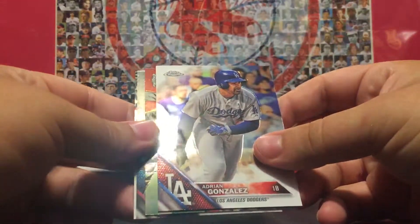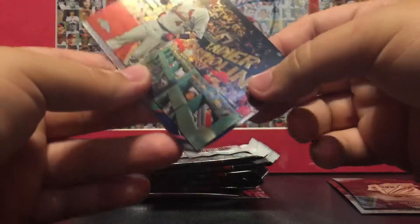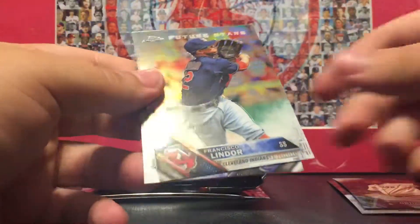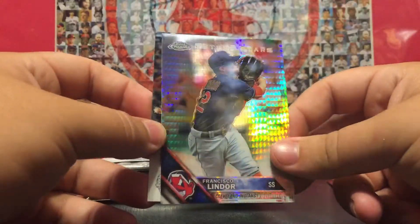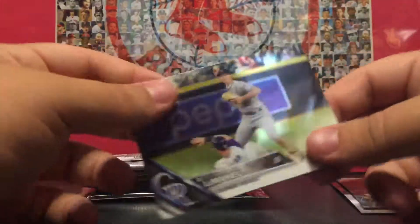Oh, we got another one of them — Adrian Gonzalez, Melina, Francisco Lindor, another one of those square refractor thingies, and DJ LeMahieu.